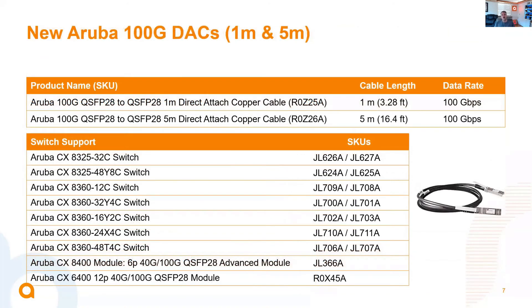The next items are a couple of new 100-gig DACs — we're just offering them in more flavors now. We've got a 1-meter as well as a 5-meter DAC, SKUs R0725A and R0726A. We've enabled these as supported on the 8325 series, all of the 8360s, the 100-gig module JL366A on the 84100, and also the 100-gig module R0X45A available on the 6400.